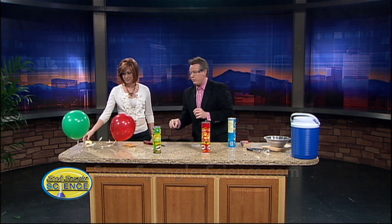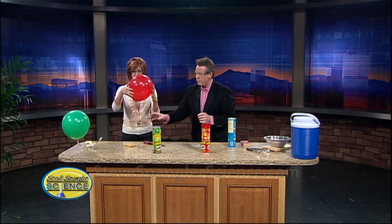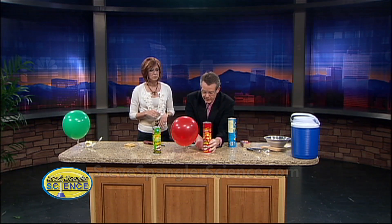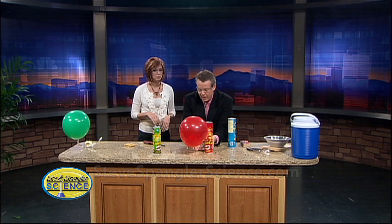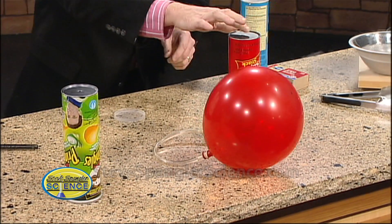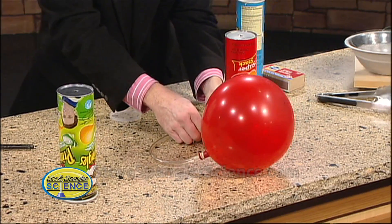And then if you get that balloon for me — this red one? Yeah, please. And now we just do this. You put it here like this, and that red balloon happens to have hydrogen gas in it. So I'm just pushing hydrogen gas through there. That's perfect.